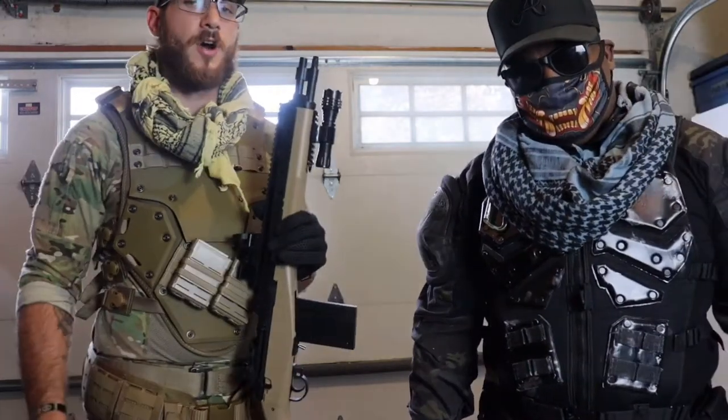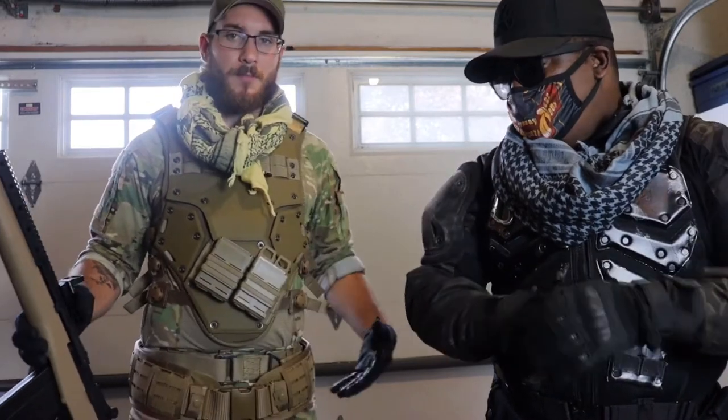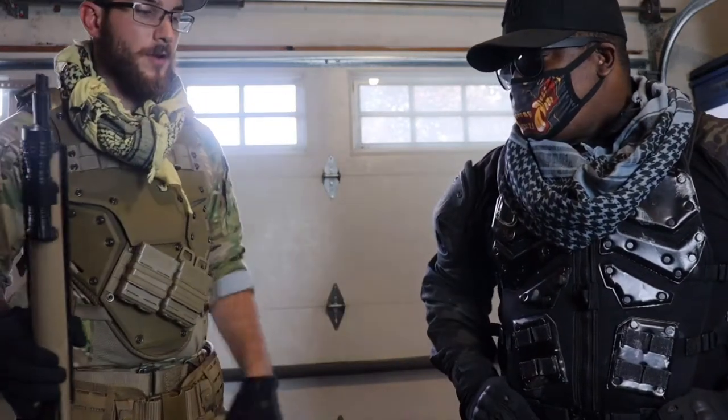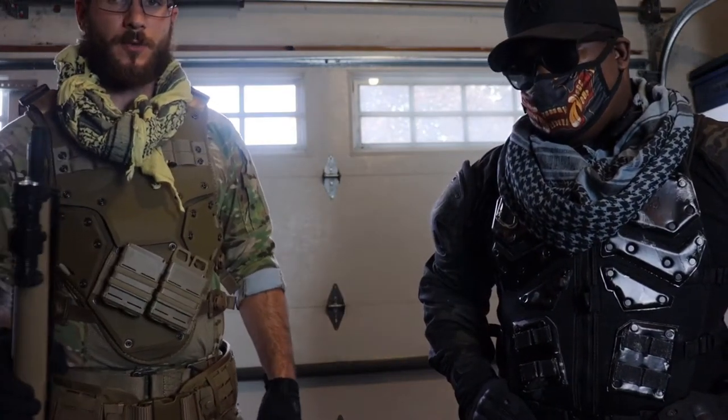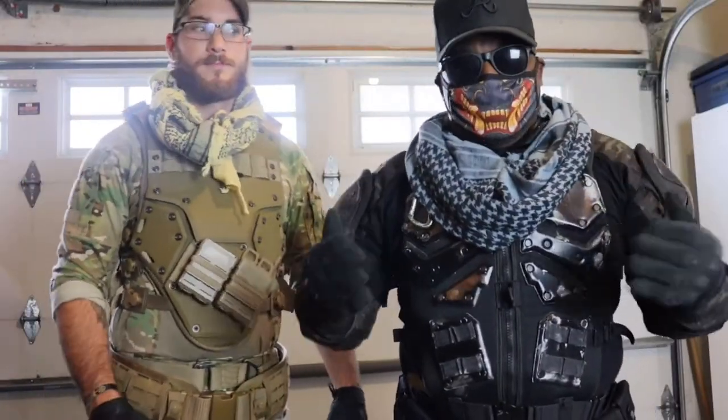I'm pretty happy with how my costume turned out so far. I still need to add some shoulder armor and more pouches on my lower belt, but other than that it turned out exactly how I was hoping. I'm super happy with all the products I went with.